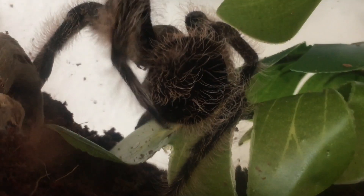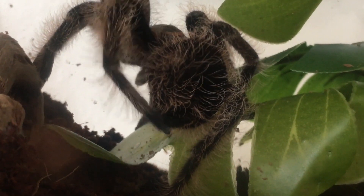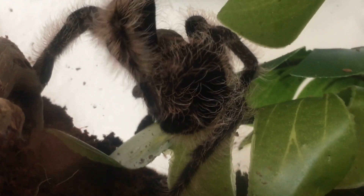Hello, everyone. My Theraphosa apophysa just molted recently, and I thought I'd make a video on the time lapse I took. I thought I'd also tell you some facts about molting.